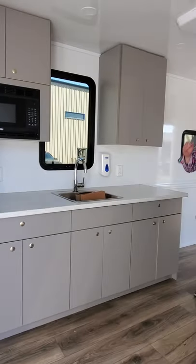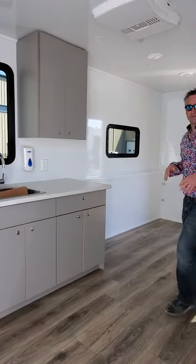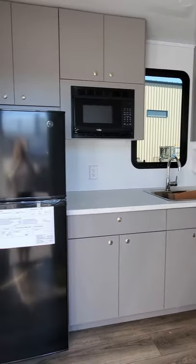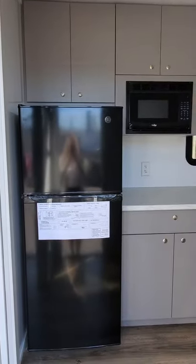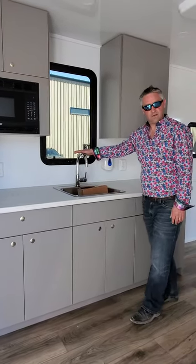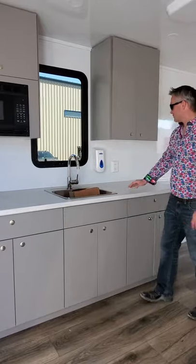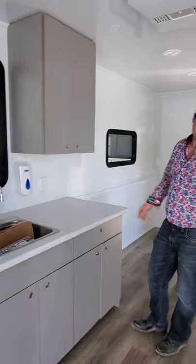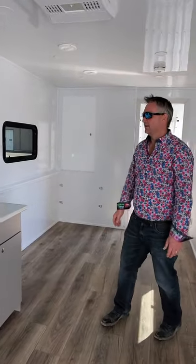As you enter through the door, this is the kitchen dining area. You've got a 12 cubic foot fridge freezer, a built-in microwave, and a single bowl stainless steel sink with a high quality faucet as well as a soap dispenser. There are a couple of GFI outlets in case you need to plug in a kettle or anything like that.